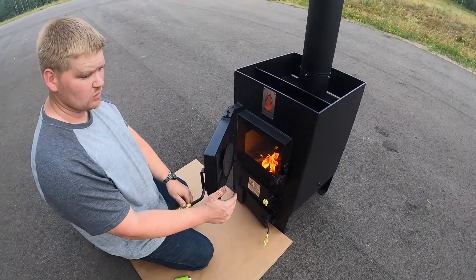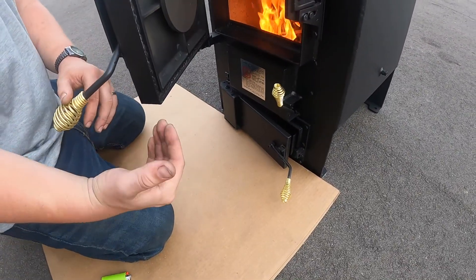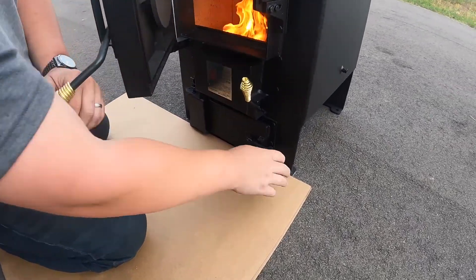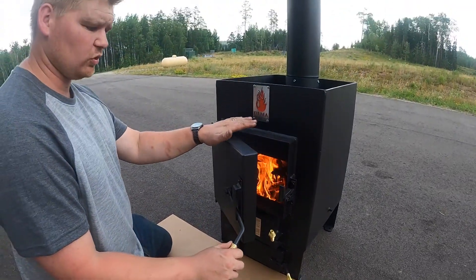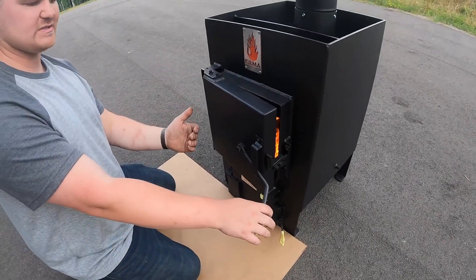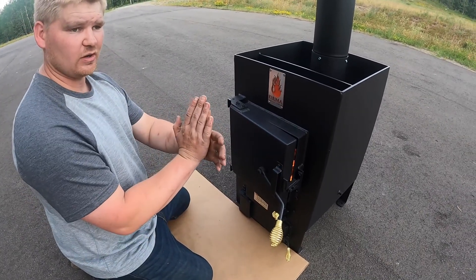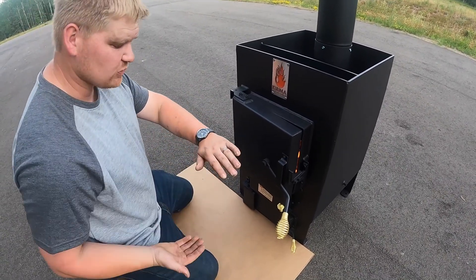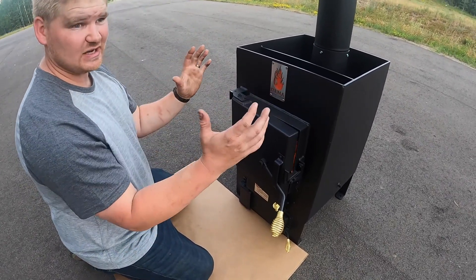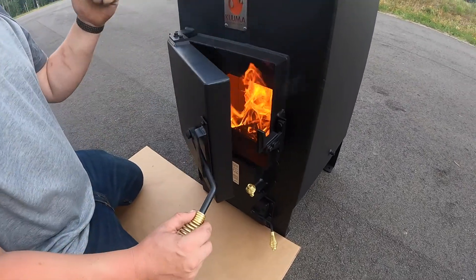Now that the fire is going, you're going to want to shut your ash pan door. You don't want to keep that open for an excessive amount of time — it'll overheat your stove. Go ahead and shut that. You can keep your main door open a little longer just so it gets going. Your ash pan is located underneath your fire; when you have oxygen entering from the bottom, you're essentially torching your wood and overheating the inside of the stove. Once your fire gets going good, go ahead and shut the main door.